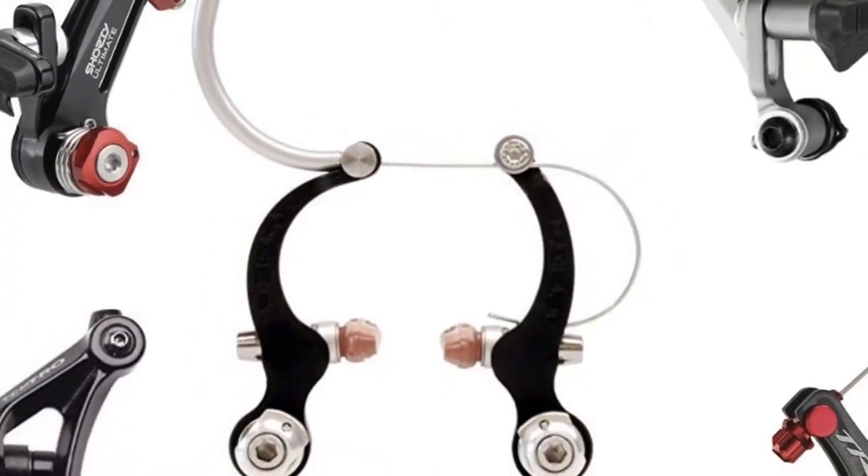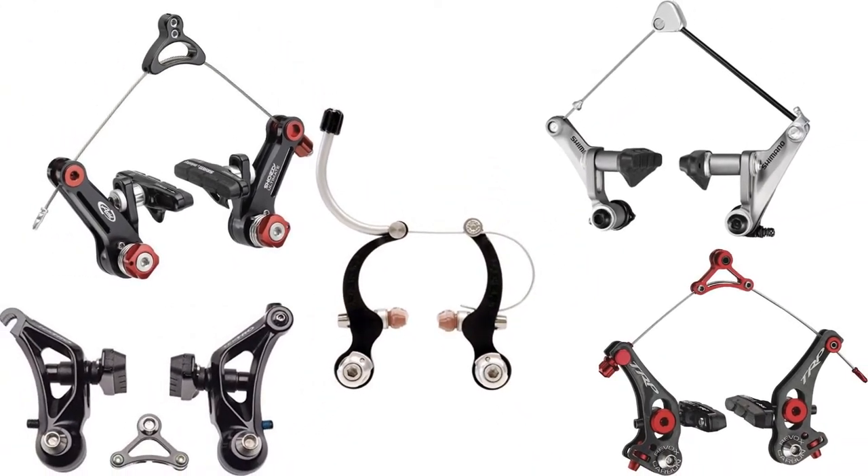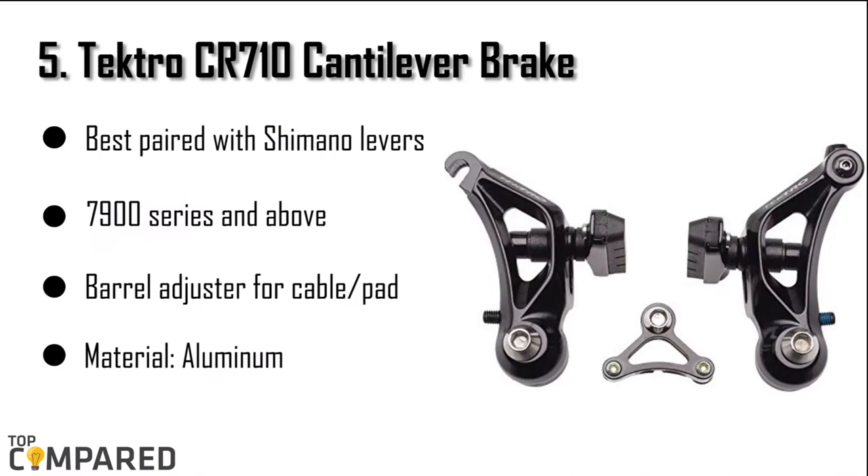There are many branded cantilever brakes available in the market. Let us check the top 5 cyclocross cantilever brakes. I am starting from the last in the list, and the product is the Tektro CR710 cantilever brake.